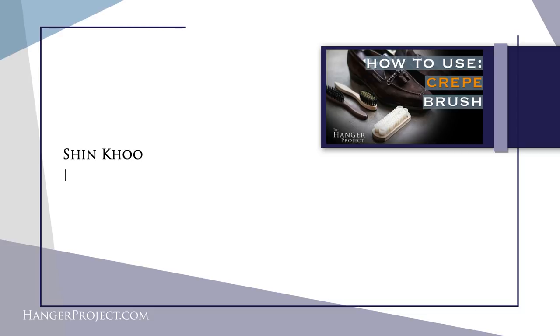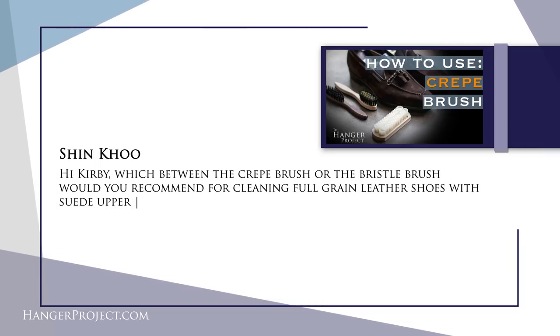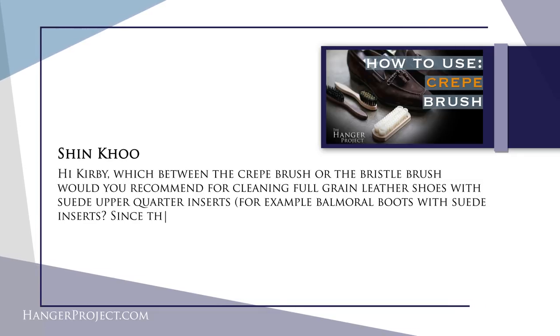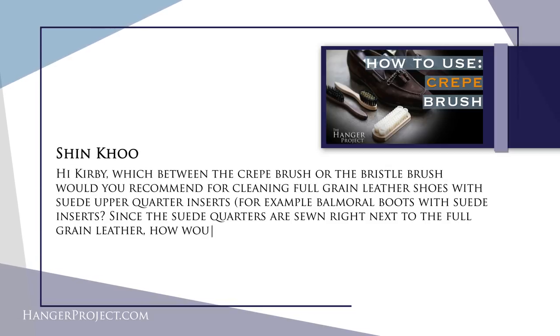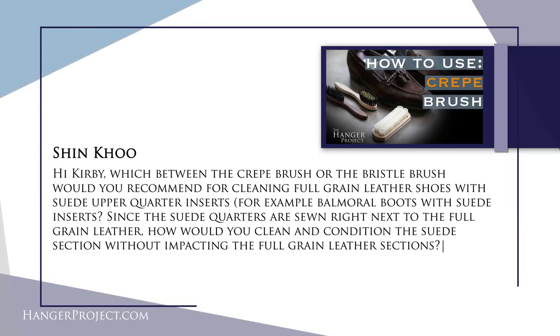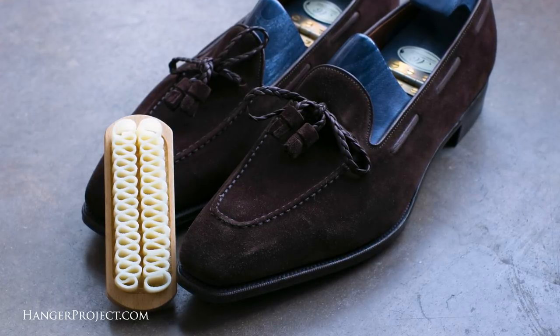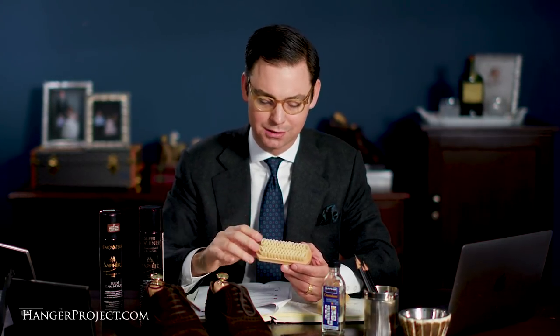Our next question is from Shen Koo: 'Which between the crepe brush or the bristle brush would you recommend for cleaning full grain leather shoes with a suede upper quarter — for example, Balmoral boots with suede inserts? My Carmina cordovan boots are exactly what you're talking about. Since the suede quarters are sewn right next to the full grain leather, how would you clean and condition that section without impacting the full grain leather?' Great question — this gets into a bit of advanced suede care. Traditionally on a pair of dress boots like that, you have a much finer nap to the suede, so I'd recommend the crepe brush over a bristle brush because it's much more gentler.